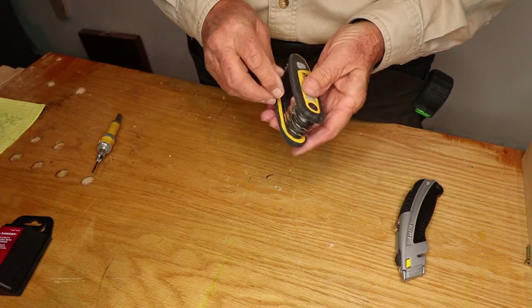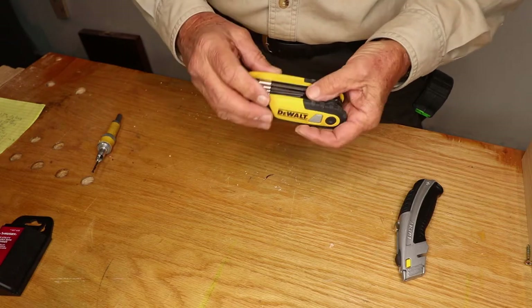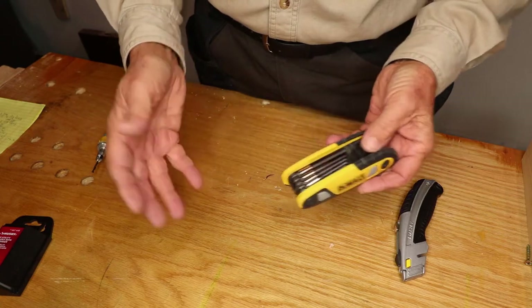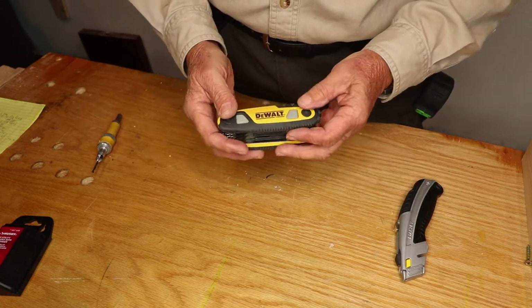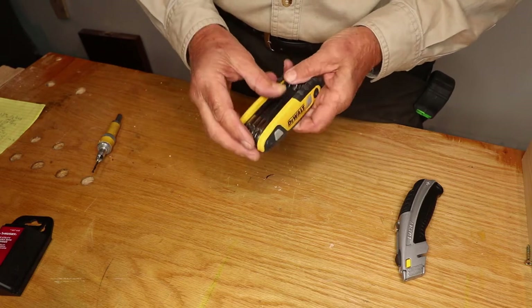Then when you get to needing hex keys — when you get the little sets, they all come apart, you lose them, you misplace them, you can never find them, you never have the right size. Very frustrating.